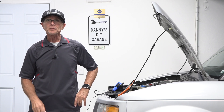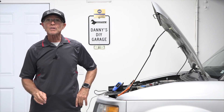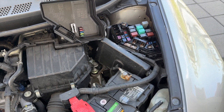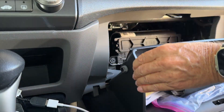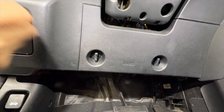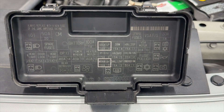To determine what fuse is bad and where it is, you'll need to find where the fuses are housed. Most cars have at least two fuse and relay boxes — one is under the hood near the battery, and the other one is inside the cabin, usually under the dashboard, behind the kick panel, or inside the glove box. For the exact location, check the owner's manual or look for a small plastic panel labeled 'fuses.'